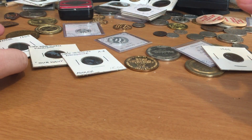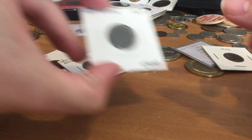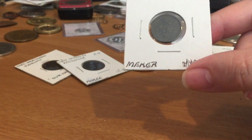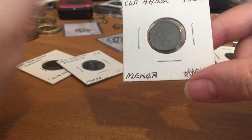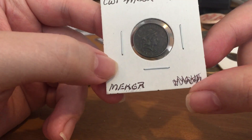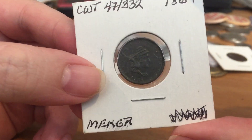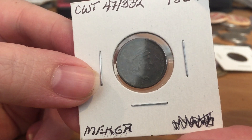Hi YouTubers! Today we're going to be talking about what Civil War tokens are. If you watch my other videos about Hard Times tokens you'll see a lot of similarities. During the Civil War, people started hoarding coins and there was a shortage of small change.